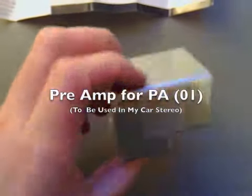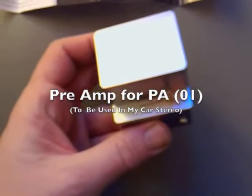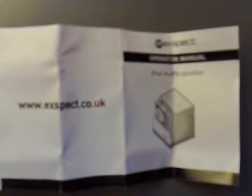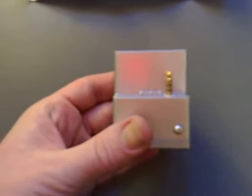I picked up a couple of these little amplifiers here. I think it's meant for an iPod Shuffle, and it was meant to have been bought from there, but I found it in Poundland. I bought two of them and it cost two quid.